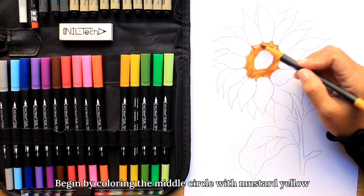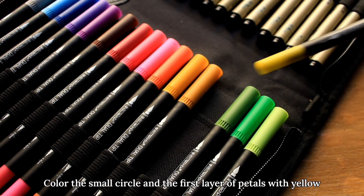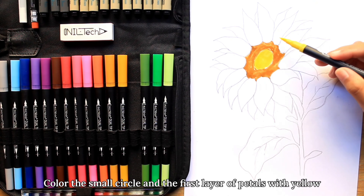Draw a nice thick stem with two leaves leaving in opposite directions and a tiny one towards the top.